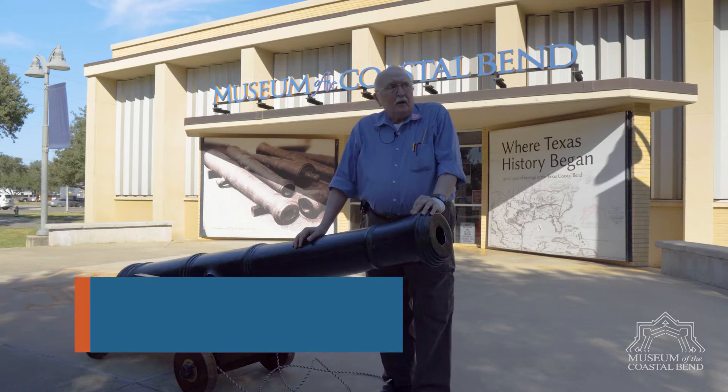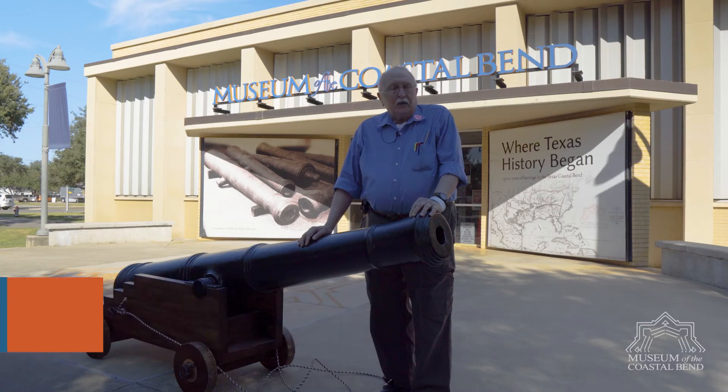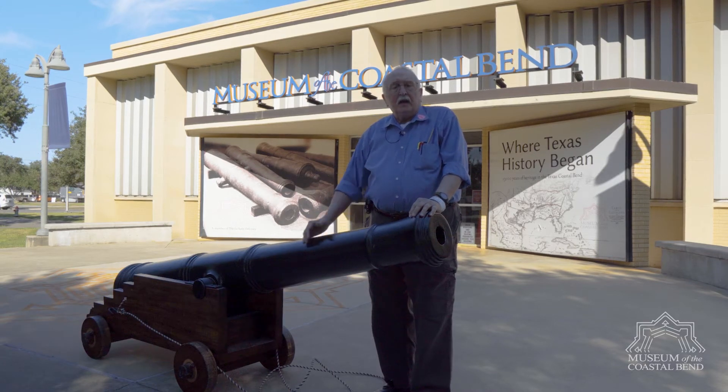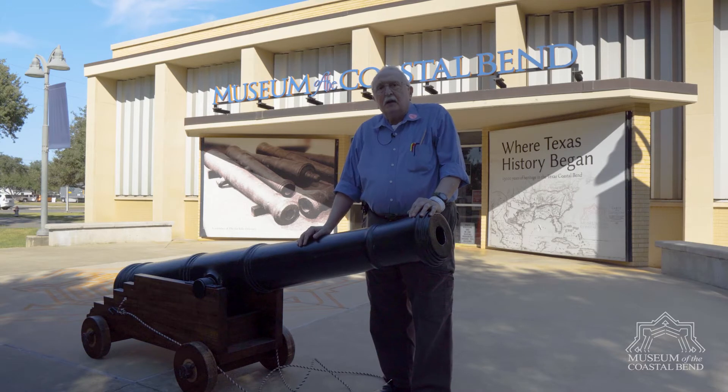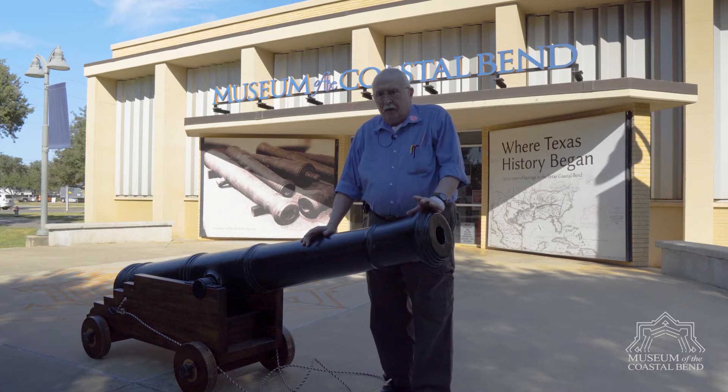Hey, I'm Ricky Ramseur. We're going to give a demonstration on how to load one of these French cannons. First thing we did, as you noticed, we pulled it into position. This is a mock-up model — it takes anywhere from five to six men to literally move one of these, because the original ones weighed between 800 and a thousand pounds.